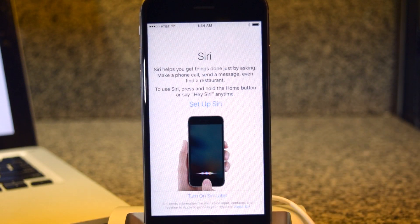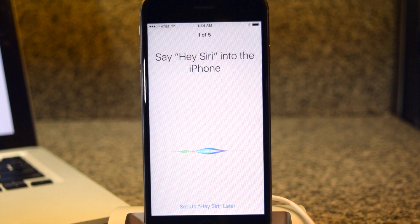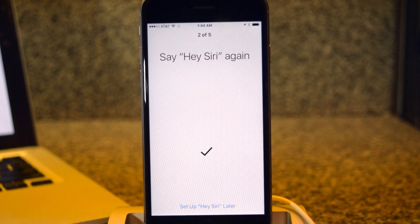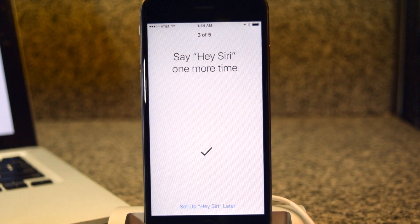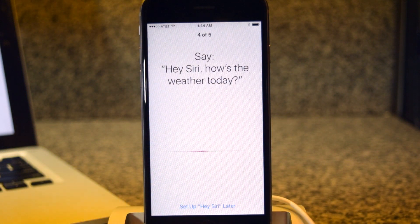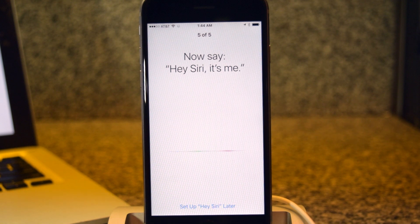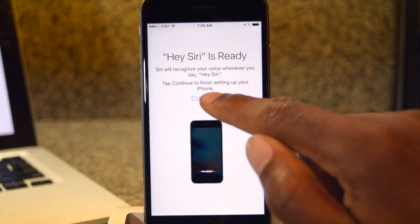Continue. And we can go ahead and set up Siri, so let's tap on Set Up Siri. Here are the three steps — you say 'Hey Siri' three times, then 'Hey Siri, how's the weather today?', then 'Hey Siri, it's me.' Now that Siri setup is complete, we're going to hit Continue.